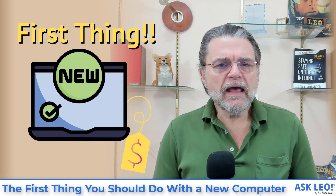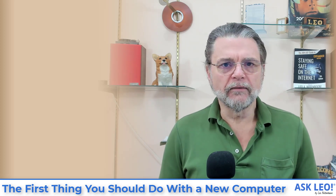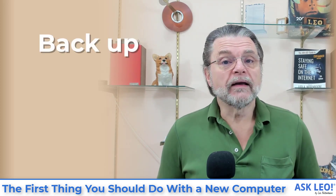If you can control yourself when you get your new computer, there's something I want you to do before you start playing with it. If you know me at all, if you've watched any of my content at all, you'll understand exactly what it's going to be — I'm going to ask you to back it up.